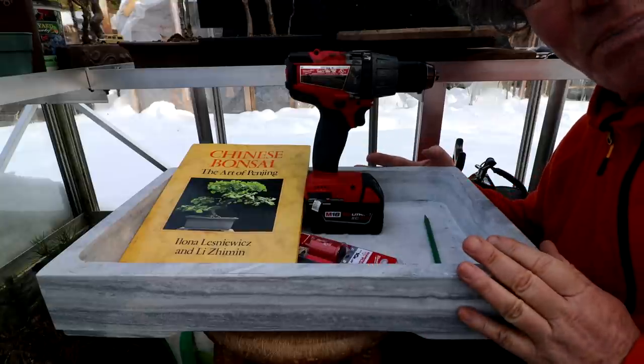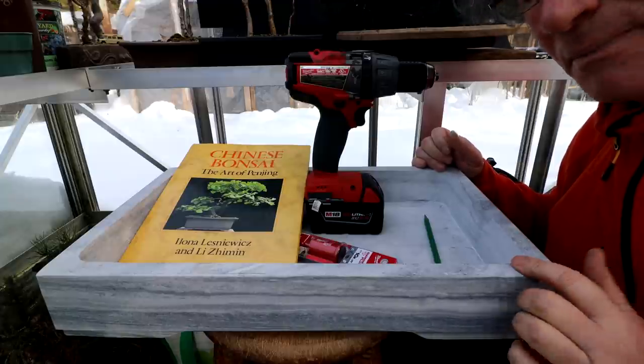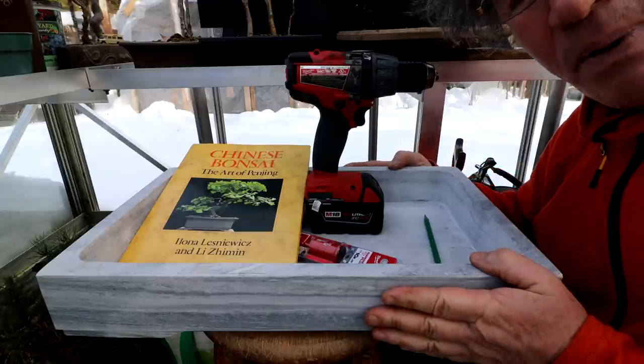Here's a look at the marble pot. My first step — I'm going to drill my four drainage holes in the bottom of the pot and then I want to reshape the pot a bit.